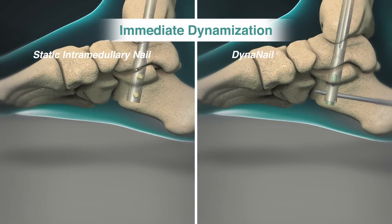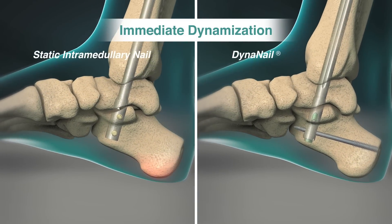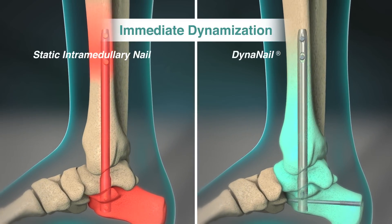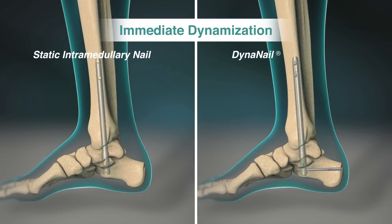The axial elasticity of the NITINOL element also allows for immediate dynamization by effectively transferring load to the surrounding bone under weight-bearing conditions to prevent stress shielding and promote bone union.